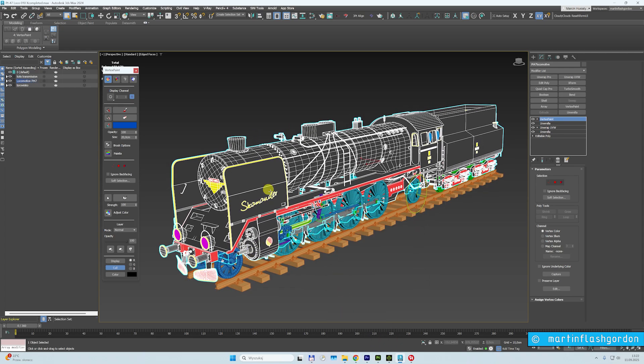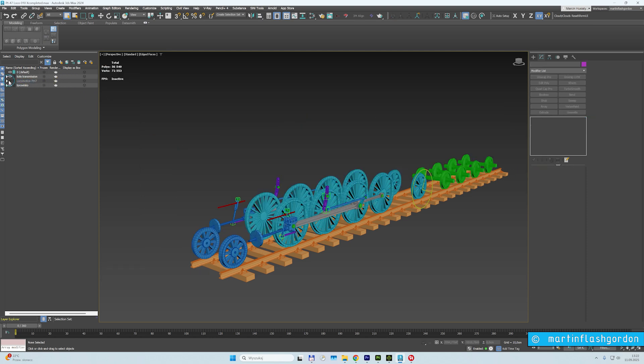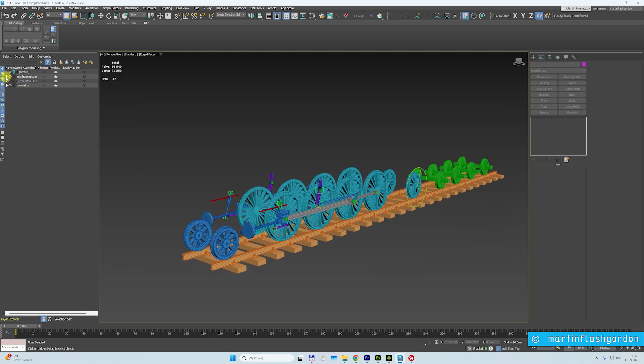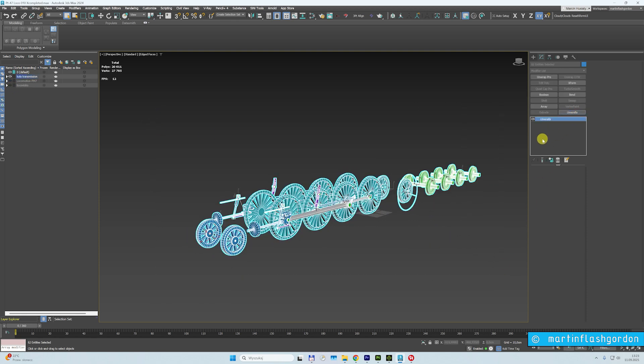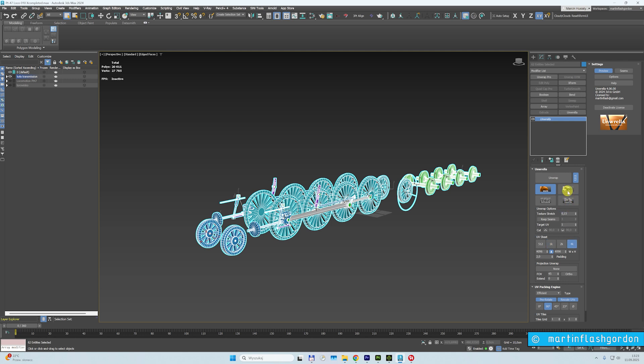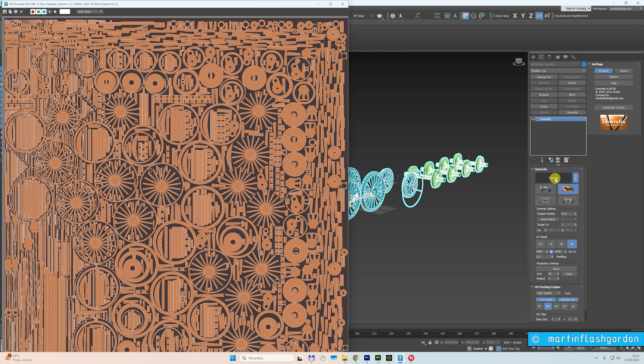I will just show you the transmission now — how fast it will go. Unrella, 4K hard surface, efficient, high quality. I go maximum settings. Look, this will take like 10 seconds. Look at the transmission — job done.